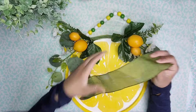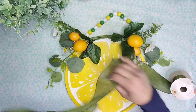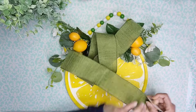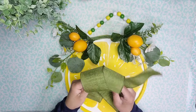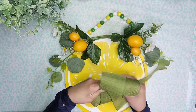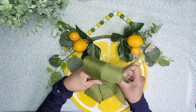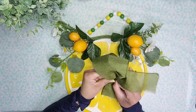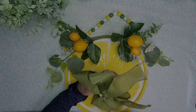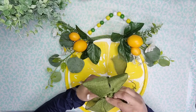Now I'm taking some of this ribbon that I got from Dollar Tree and I'm going to create a double loop bow. I'm just zigzagging the ribbon in opposite directions until I end up with two loops on each side and a tail on each side as well. Then I'm going to scrunch it up in the middle and use a piece of beaded garland that I got from Dollar Tree to tie the bow into place.